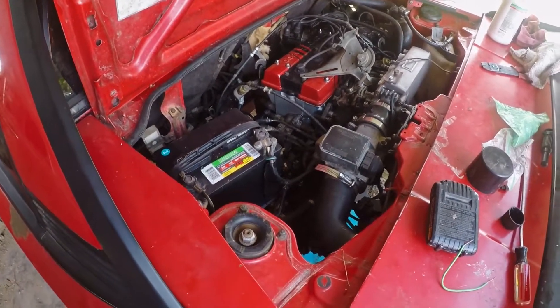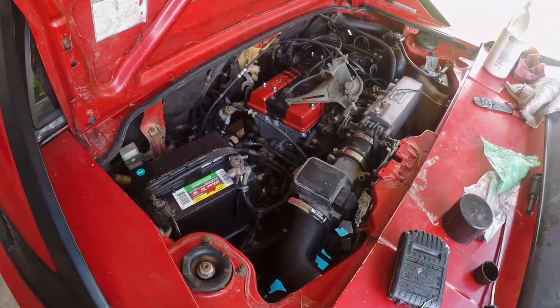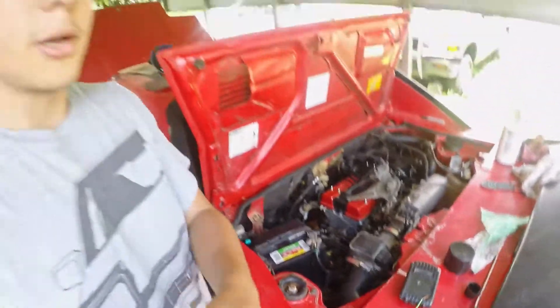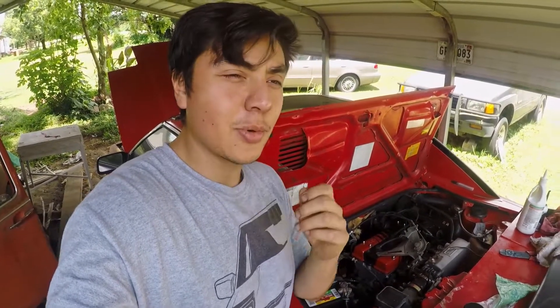It's leaking again, unfortunately. This thing just keeps kicking my ass — it's really annoying. I put so much work and effort into it and it just gives me the big middle finger every time. I'm done with it for now, I'm gonna go back home, and the next time I come down to work on it hopefully we'll figure it out. Thank you guys so much for watching, I appreciate everyone who comes in to watch these videos. There's some Corolla content coming — be sure to like, comment, subscribe and I'll see you guys next time.